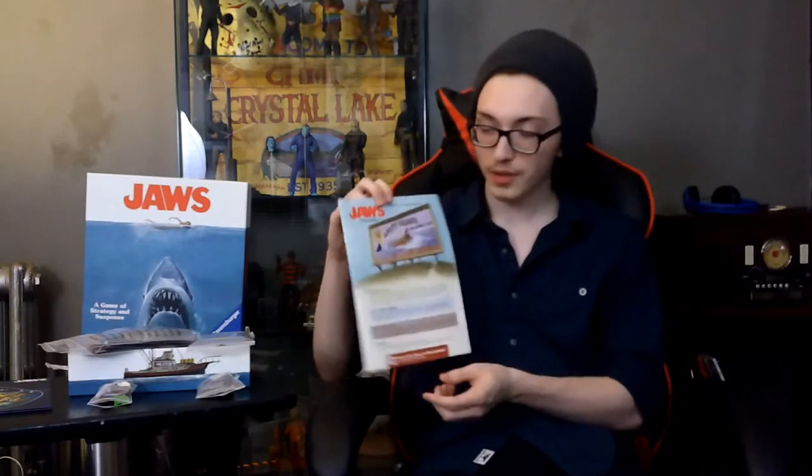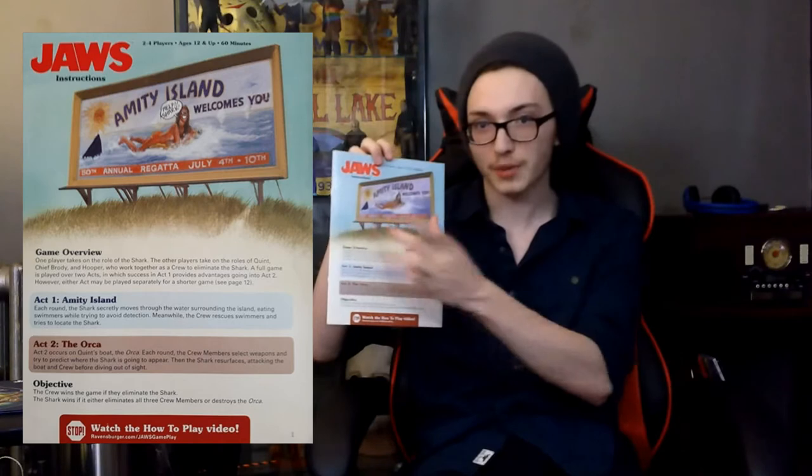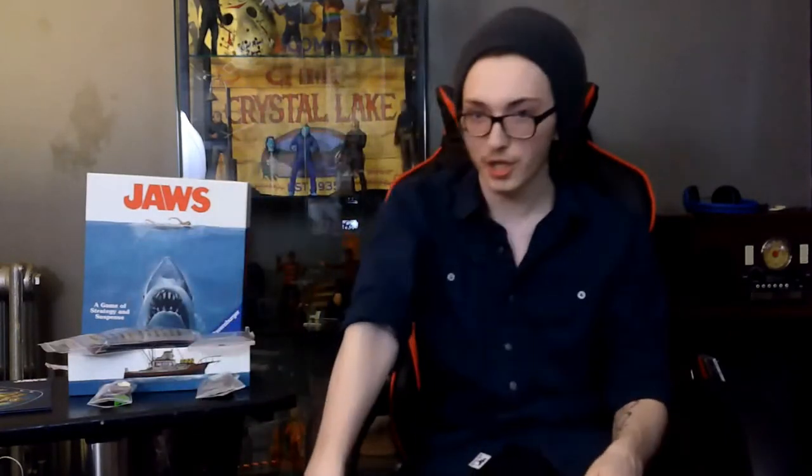Now the instructions cover — instructions suck, we all know this. Instructions in board games especially suck. But the cover of the instructions is actually pretty cool. It's the billboard that was vandalized in the movie, which is pretty cool. I pretty like that. And then the rest of it is nothing really fancy. Yeah, just the cover itself is the best part about the art. But boo, instructions.